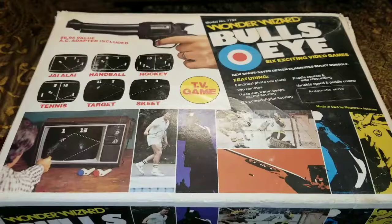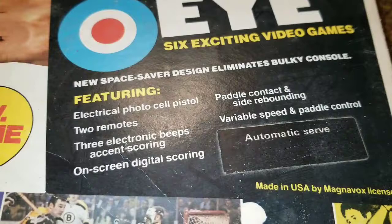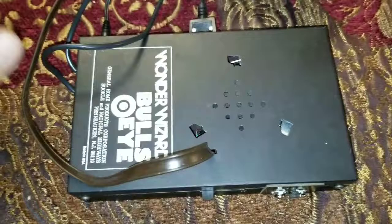Back then it was pretty fun. Let's take a better look at exactly what the thing looks like, because right here it says 'this new space saver design eliminates bulky console.' There were little pong clones back then but I wouldn't call them bulky. Anyway, it's just a big jumble of wires right now, but this is it.